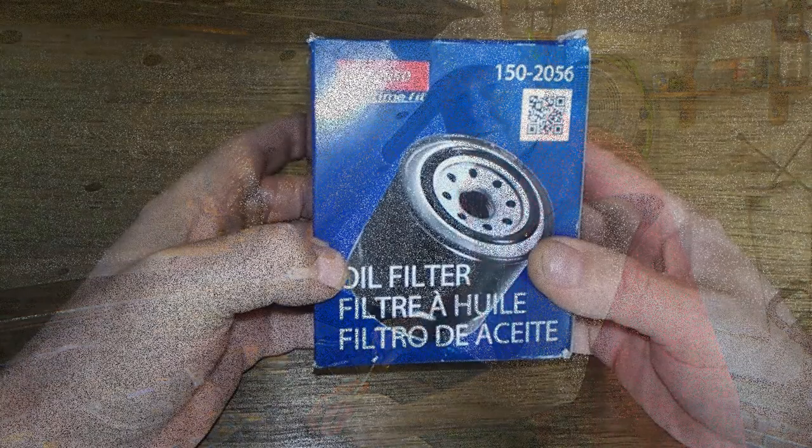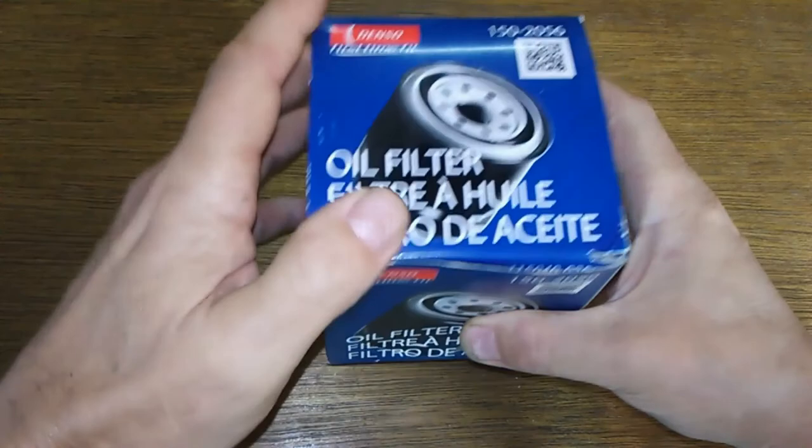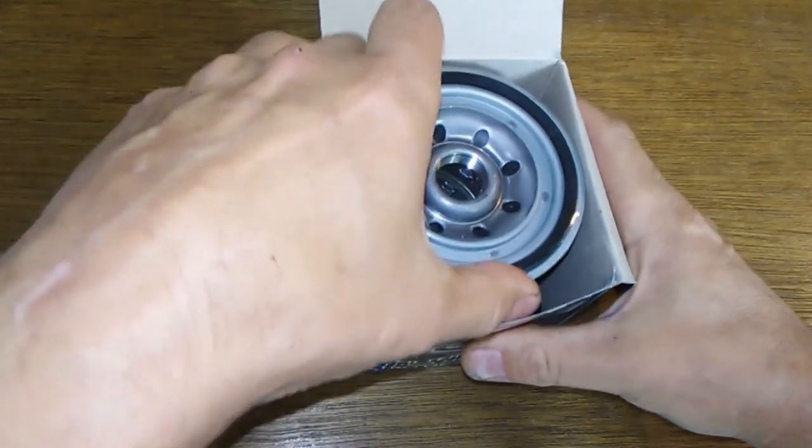Hey, it's time to do some wrenching. What I have here is a Denso oil filter. Got this at Rock Auto for $2.87. It's made in China, says so on the box anyways.